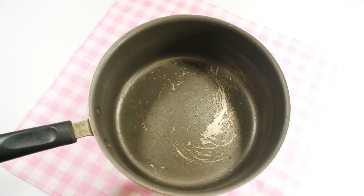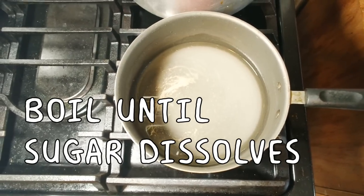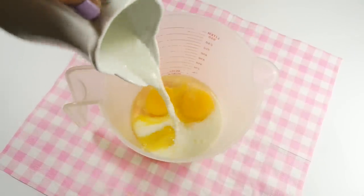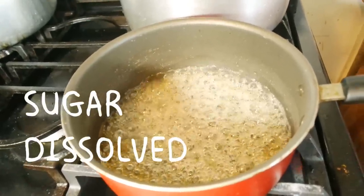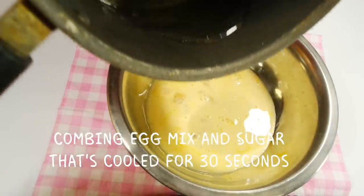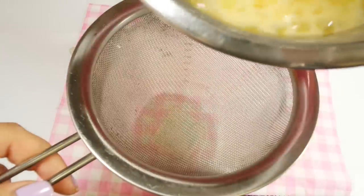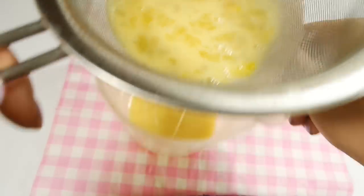To make the custard filling, first make a simple syrup by adding 100 milliliters of water and carefully adding 80 grams of sugar into the center of the pot. To prevent crystallization on the sides, simply heat this up until it boils and the sugar dissolves. Mix together two and a half eggs, 125 milliliters of milk, and half a teaspoon of vanilla. Mix this very gently and try not to form any bubbles. Once the sugar is dissolved, combine the egg mix with the syrup that's been cooling for at least 30 seconds. If you wait too long, the sugar will harden and you'll have to make a new batch. Mix this up, then strain it into a pourable cup so it will be much easier to pour into your tarts. Yummy custard filling!